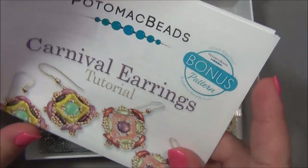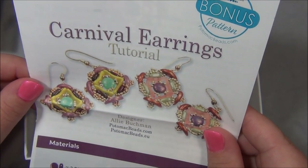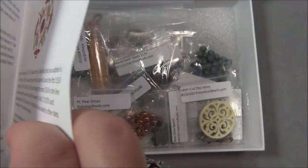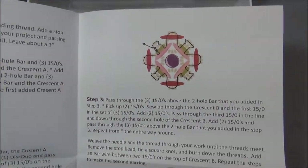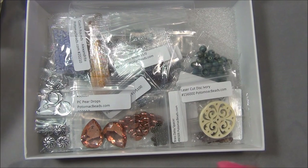And here is the free pattern. Those are cool looking. I have a lot of crescent beads in my bead stash - I've bought them in bulk bags and made a couple of designs with them, but I haven't done tutorials with them yet.